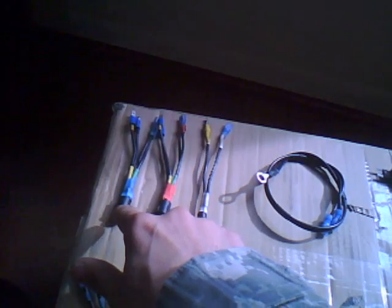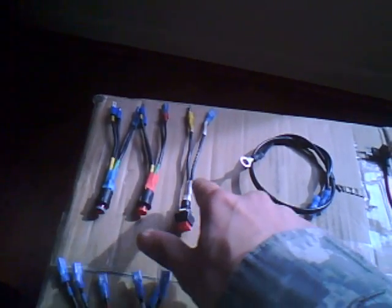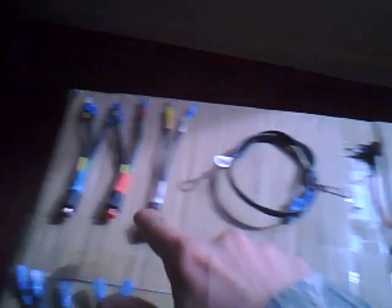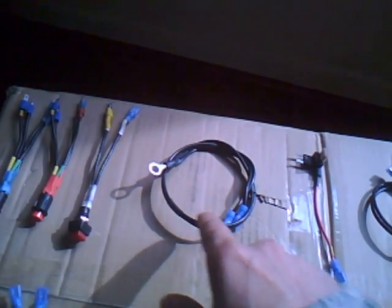We'll start from the beginning. This blue one is going to be for the blue glow in the headlight. The red will be for the red glow in the headlight. The white will be for your angel eyes. So there's your three switches right there, all pre-wired. This will be your ground for the lights on the two switches.